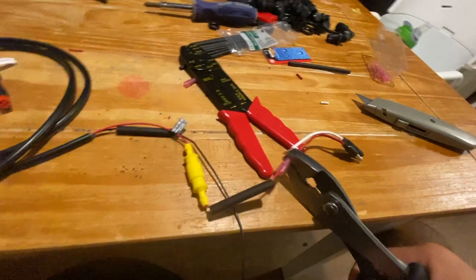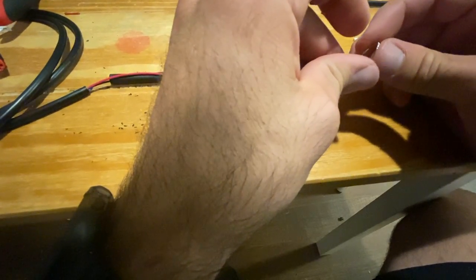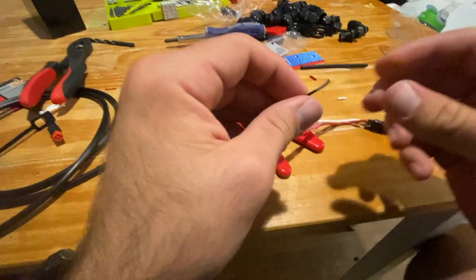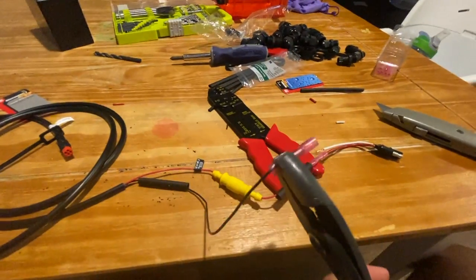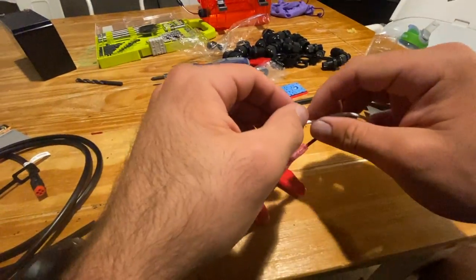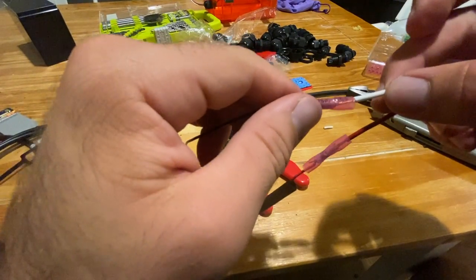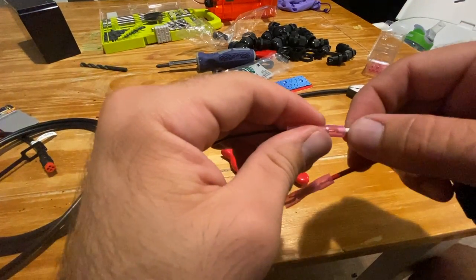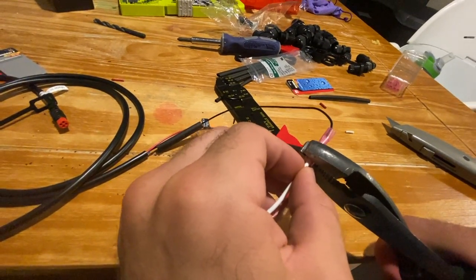So we're crimping both ends of the wires here. The shorter end of that extension cable is going on to the cables that connect to the fish finder unit. Make sure you put that all the way in there and squeeze the heck out of it so it doesn't come out.